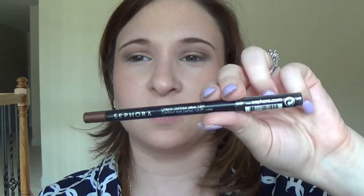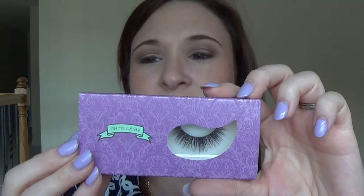Next I'm going in with the Sephora waterproof pencil in cocoa — just a brown eyeliner pencil — and I'm going to line my upper waterline and upper lash line. Now the eyes are almost done with the exception of mascara and falsies. Today I'm using the lashes from Oh My Lash — these are their mink lashes in Cali.